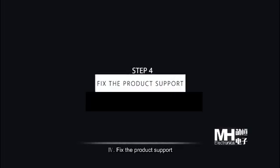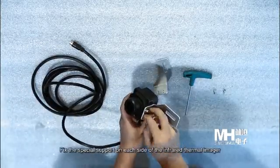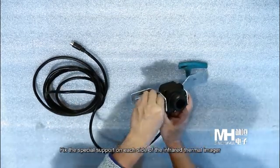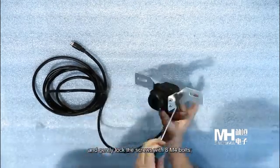Step 4: Fix the product support. Fix the special support on each side of the Infrared Thermal Imager and gently lock the screws with 8 M4 bolts.